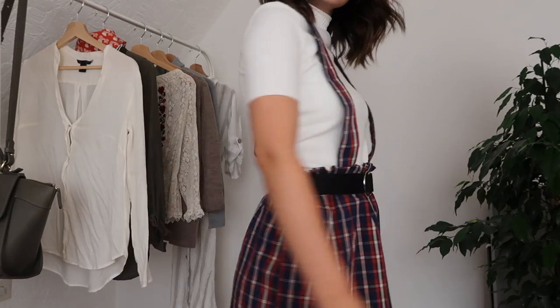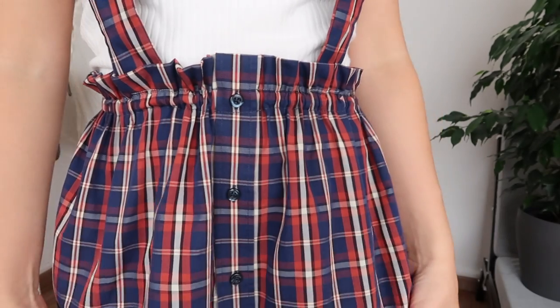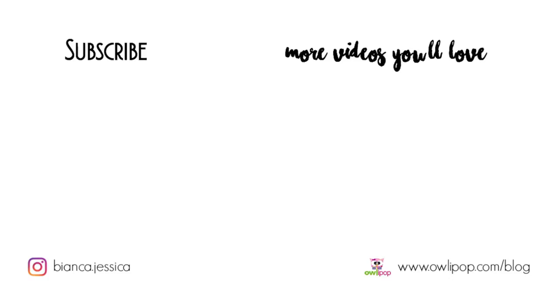Don't forget to check out the first video I made in this series to learn how to make a pinafore style dress out of a man's shirt. Subscribe if you want to see more DIYs like this. Thank you so much for watching and I'll see you in my next one — bye!